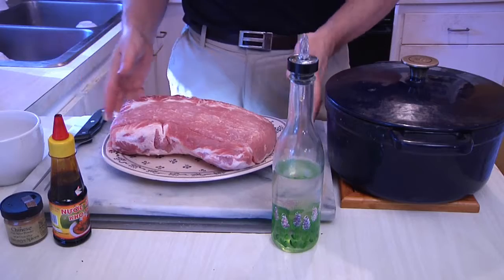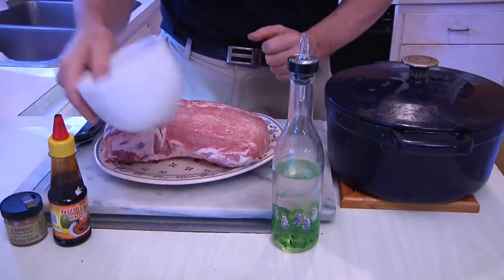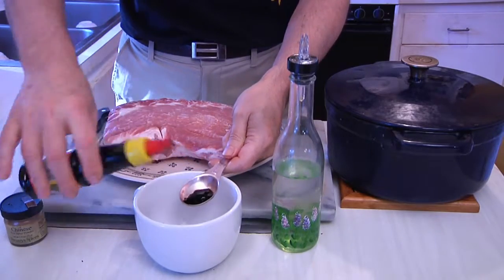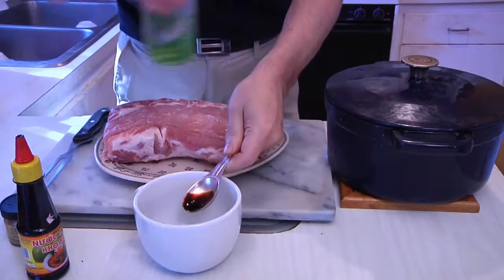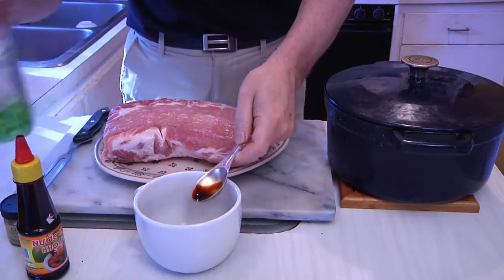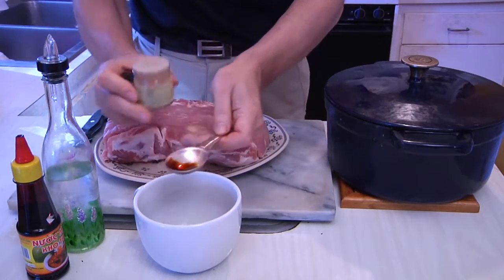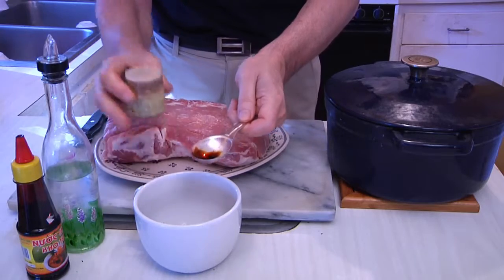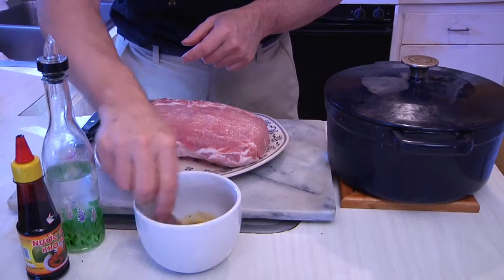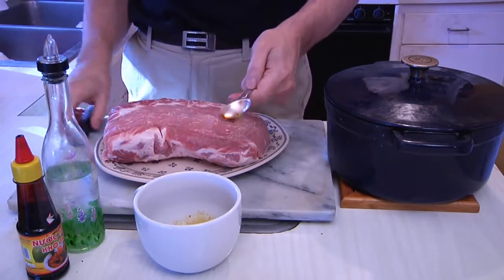Now that I showed you what to do with steak sandwich, we're gonna set up the pork roast exactly the same way. Take about a teaspoon of the soy, tablespoon of the vinegar — this could be white wine vinegar, rice vinegar, or white vinegar — and then I'm gonna add just a little hit of the Chinese five spice. Just stir it up.